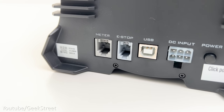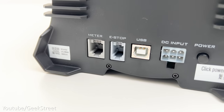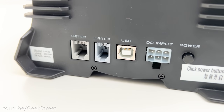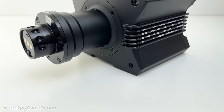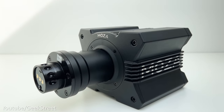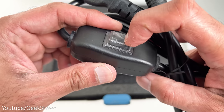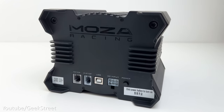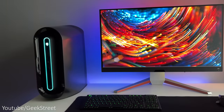Underneath you've got four holes to mount onto a sim cockpit or wheel stand, with an optional desk clamp mount available, though there's no side mounting option. Coming around the back you have a meter input for the digital dash display, an E-stop, USB-B, DC input, and a power button. I would have preferred the power button at the front or side for easier access.